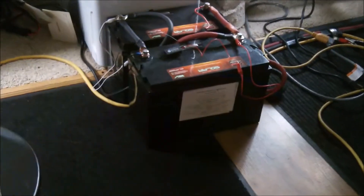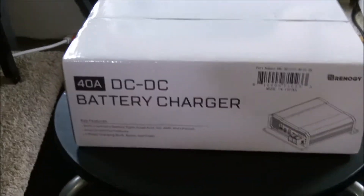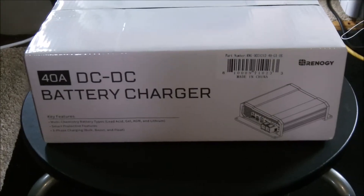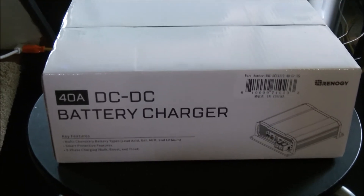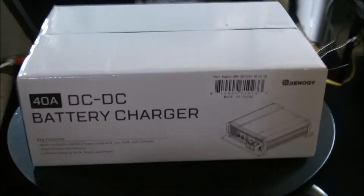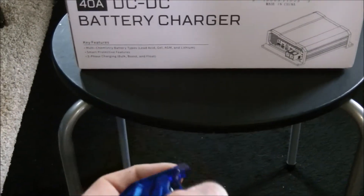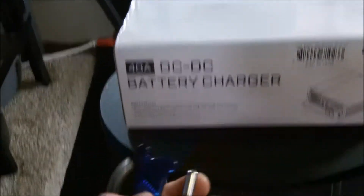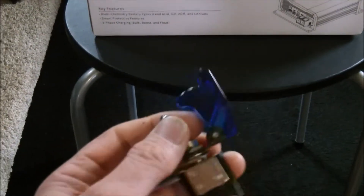I need two more batteries. Those are just sitting there for now until I get two more and then I can make a cupboard for them. To power on and off the charger, I'm going to install a switch so I can turn it on and off. It doesn't need to be running all the time. If I go for a five-hour trip, these batteries will probably be charged anyway. This is just backup for when it rains — to get the batteries charged if I have to run the generator.